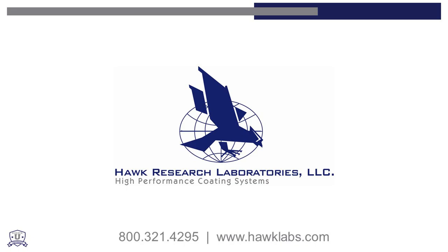If you are interested in any of the products featured in this demonstration or wish to become a Hawk-trained resurfacing technician, please contact us at 800-321-4295 or visit hawklabs.com.